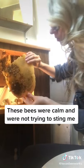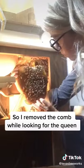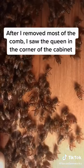These bees were calm and were not trying to sting me, so I reached inside the cabinet and started to remove each piece of comb while looking for the queen bee. After I removed most of the comb, I saw the queen in the corner of the cabinet surrounded by her attendants.